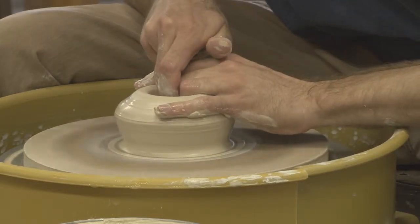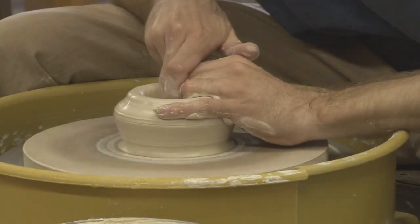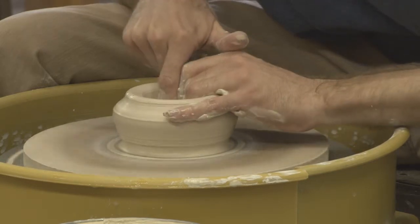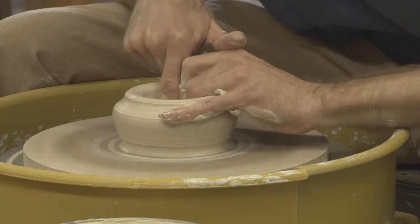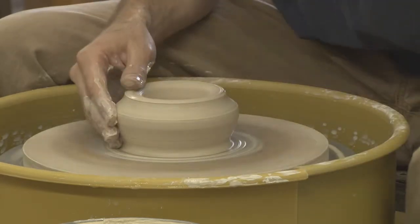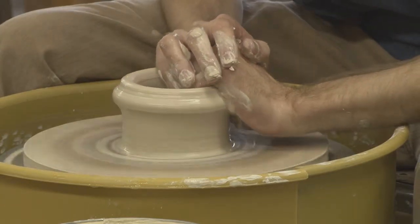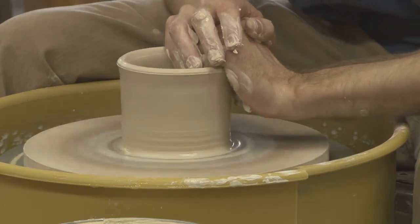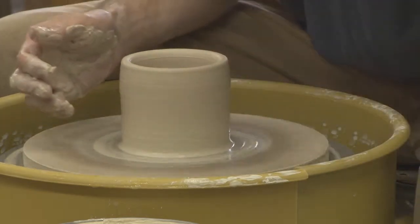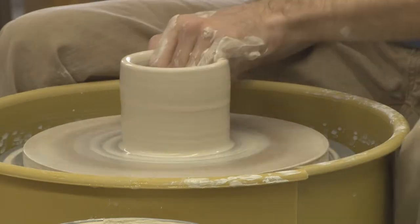I give myself — I learned this from Matt Jones — I try to think about making a certain amount of money worth of pots a day. So I say, I'm going to try to make $500 in pots in a day. That way I can make some things that are small and inexpensive and some things that are large and more expensive. And then when I go to glaze, I don't have either a bunch of big stuff or a bunch of small stuff.